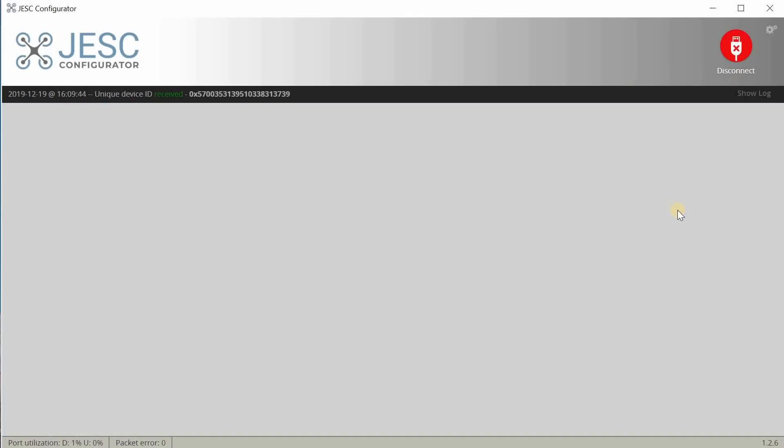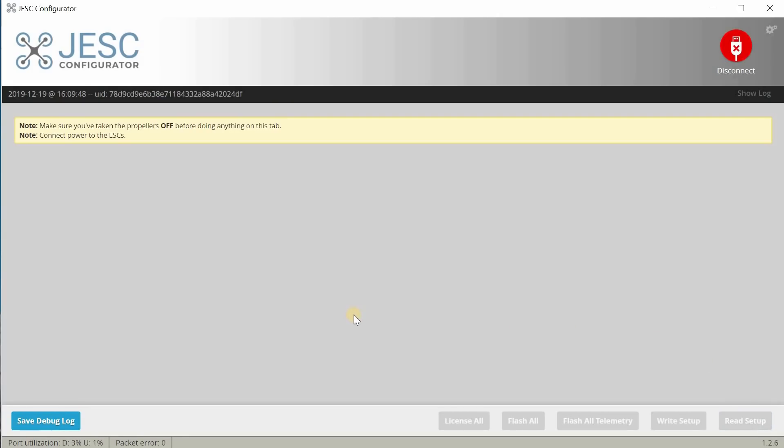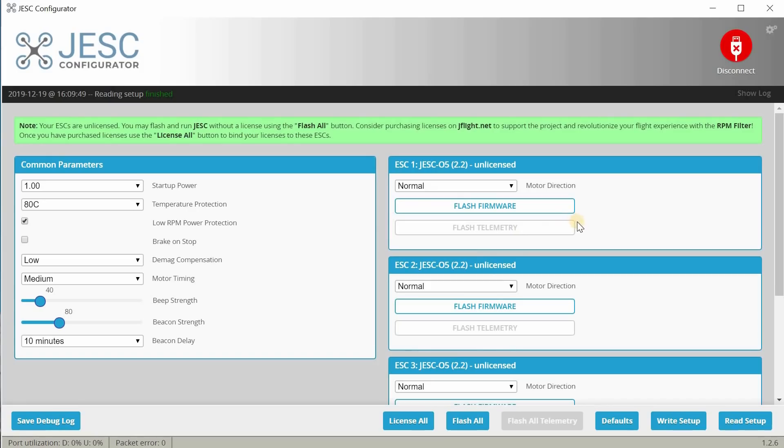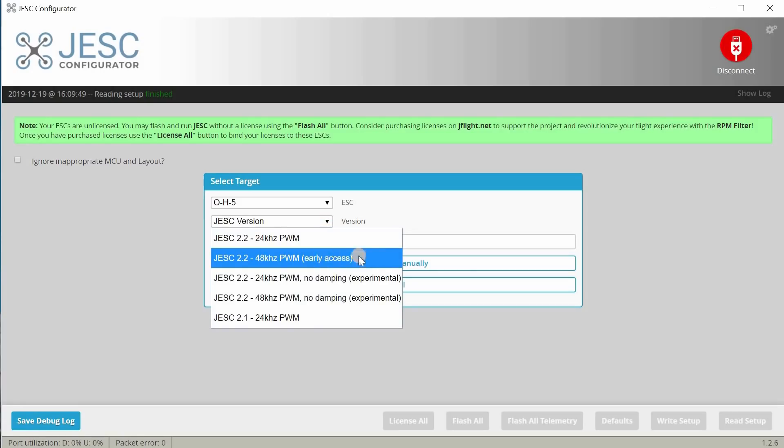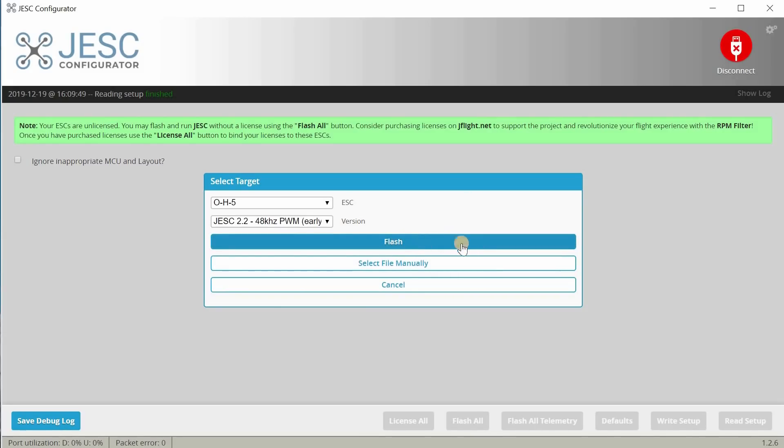Once you've downloaded and installed the JESC Configurator, launch it and connect your Mobula 6 to your USB port. It'll connect to one of your COM ports — connect to it, and it works similarly to the BLHeli Suite configurator. It should auto-detect the ESC type as target OH5. From the drop-down menu, select version 2.2, 48 kHz — I think it's called early release. Don't select the experimental ones; get the 48 kHz early release. Hit flash all, and it'll flash all four ESCs at once. You'll need to plug in a battery to power the ESCs, so take your props off first for safety.